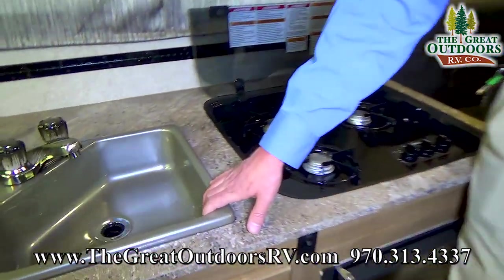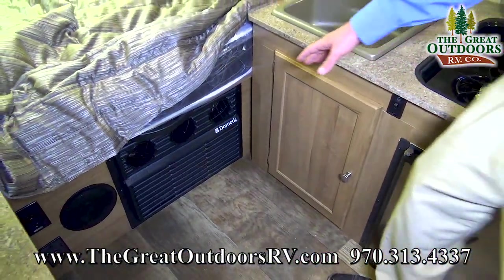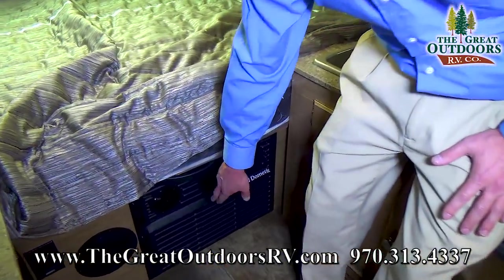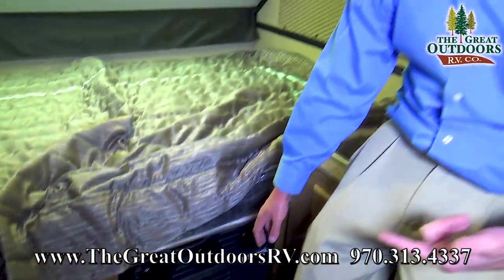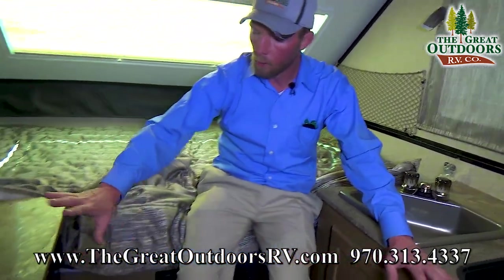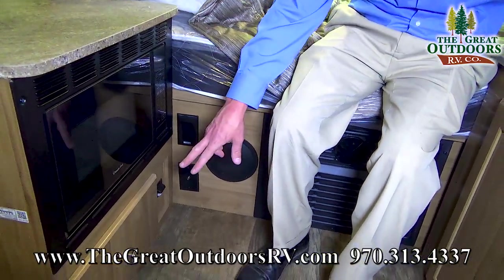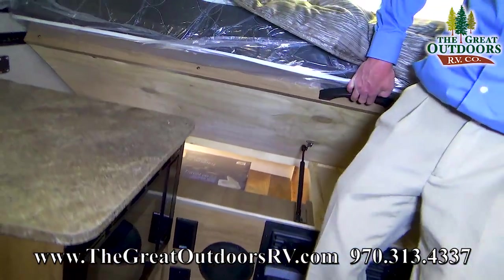Right next to the cooktop, you have a convenient sink location with some storage below. Under the bed, you'll notice what's called the Cool Cat — this is an air conditioner that also has a heat pump with an electric heat strip, so if you're somewhere with hookups, you don't have to burn through your propane to keep the coach warm. Right next to your bed, you've also got a little microwave — a great convenience to have — as well as some storage below that and under the bed.